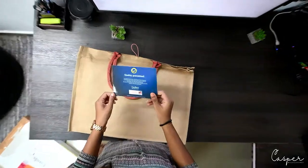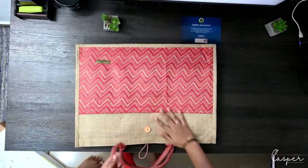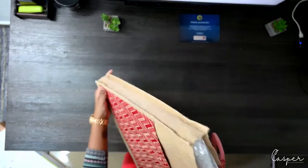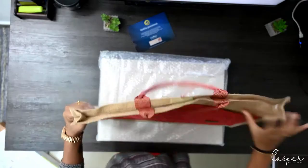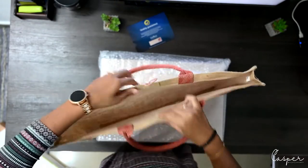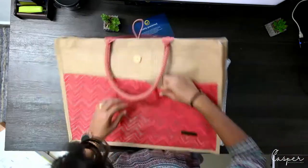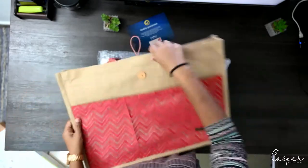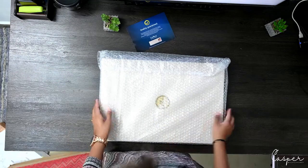This is the guarantee card that they include with the package. There's also a jute bag which comes with it — it's a very good jute bag. It has a nice carry handle, a sticky closure, and a button as well. It has a space inside and comes with their name on it.